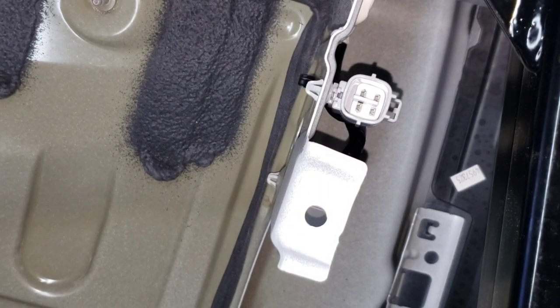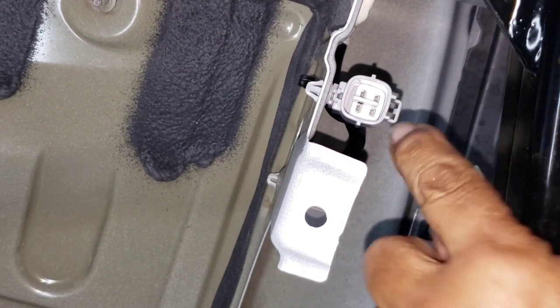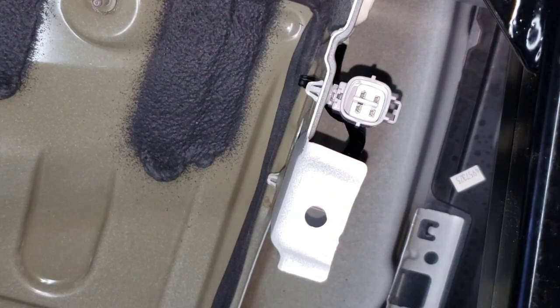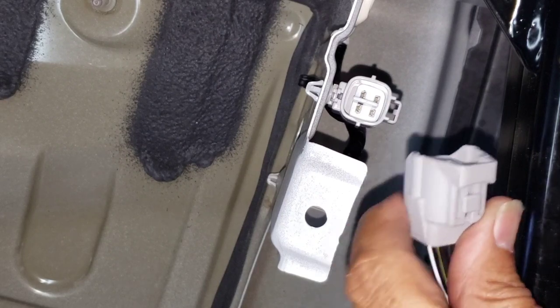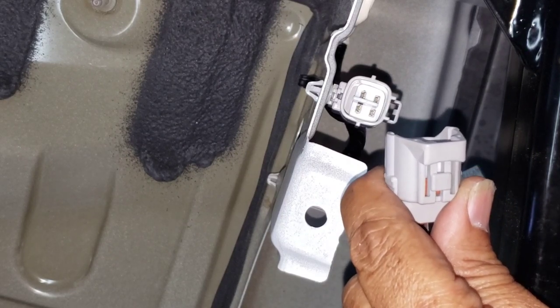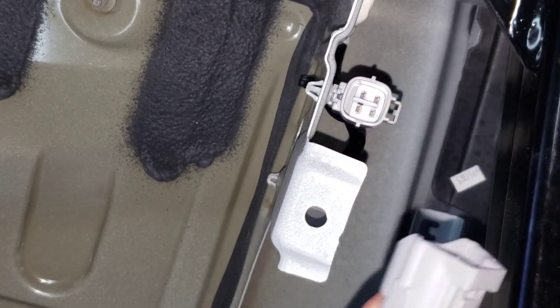Right under the driver's side, before we put the panel back, there is a connector right here where we connect our tail light wiring kit. This 2021 Toyota Highlander XLE has this connector accessible out here, making it easier — all you have to do is just plug it in here.